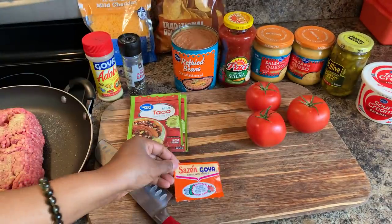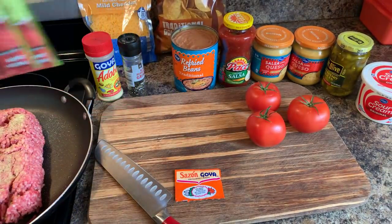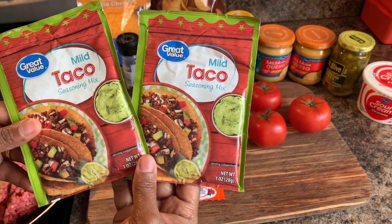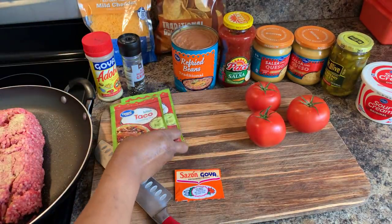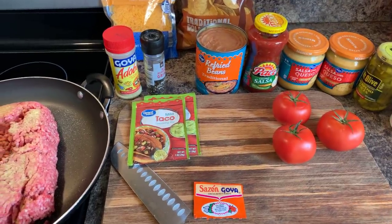Here's what it looks like. Per each pound of hamburger — we have two pounds — you're going to use a packet. Since we have two pounds of hamburger, we're going to use two packets of taco seasoning. I have some really nice, beautiful, fresh tomatoes that we're going to use today.